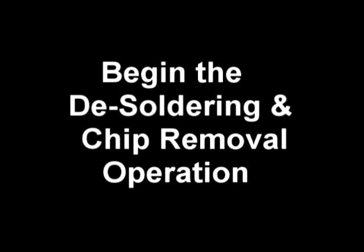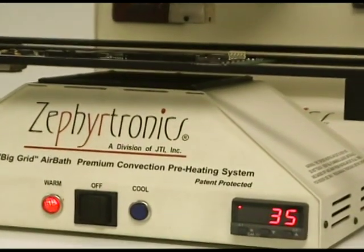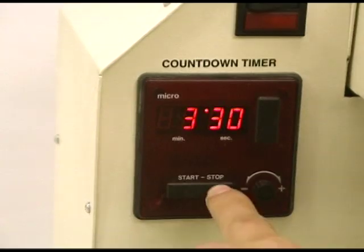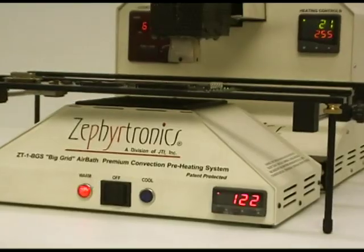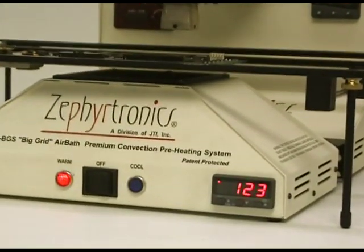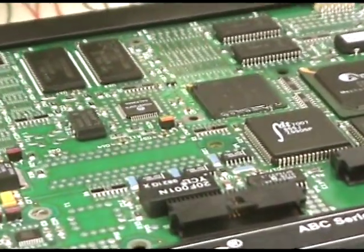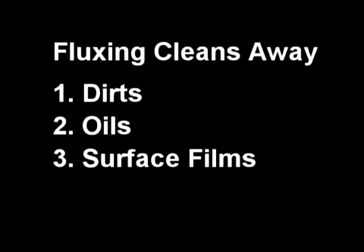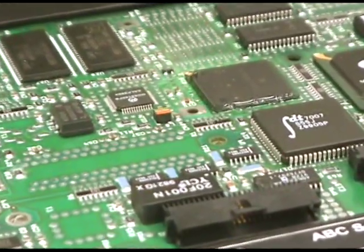Now let's begin the desoldering process by switching the air bath preheater from cool to warm. The digital temperature controller will indicate that preheating has begun. Once your PCB starts its temperature ramp, initiate the digital countdown timer commencing your thermal profile. Upon reaching 120 to 130 degrees from the air bath preheater below, the flux which we'd applied earlier will begin to activate. Flux activation is instrumental to our work, for it strips away and cleans dirt, oils, surface films, and even oxides that prevent good solder wetting, which is essential to both the soldering and desoldering processes.